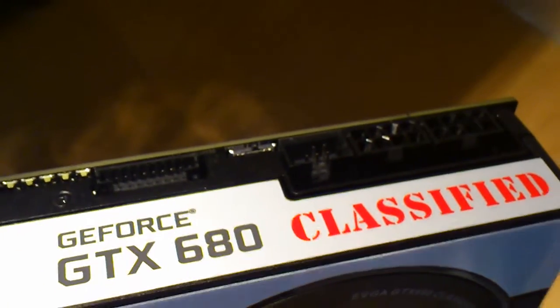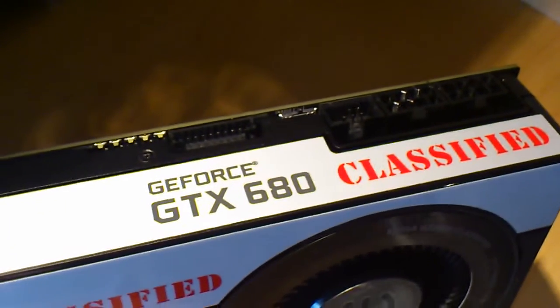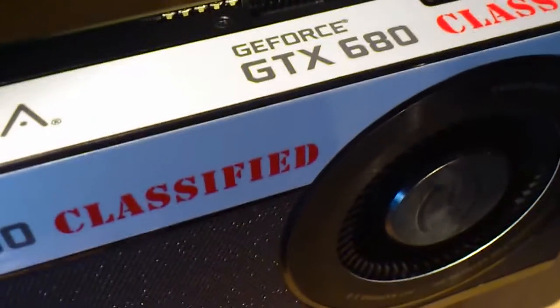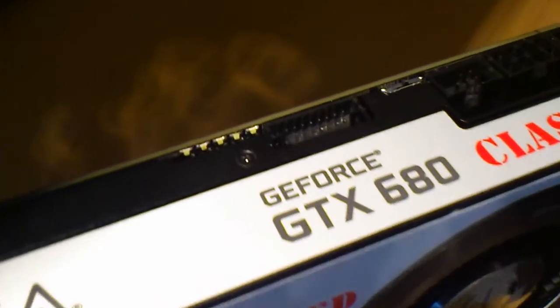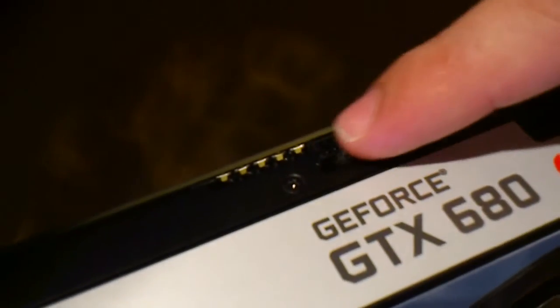This is actually the EVBOT. If you have an EVGA EVBOT, you can connect it to this connector here and tweak some of the settings. And this is for monitoring voltage.